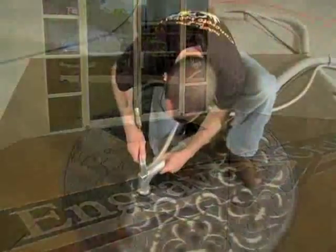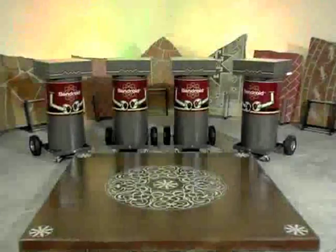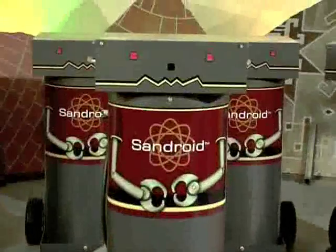Engrave concrete templates with Sandroid make the job easy and fast. Take your decorative concrete work to yet another level with Sandroid — dust-free decorative blasting, subtle textures, diversity of effects, speed, and efficiency.